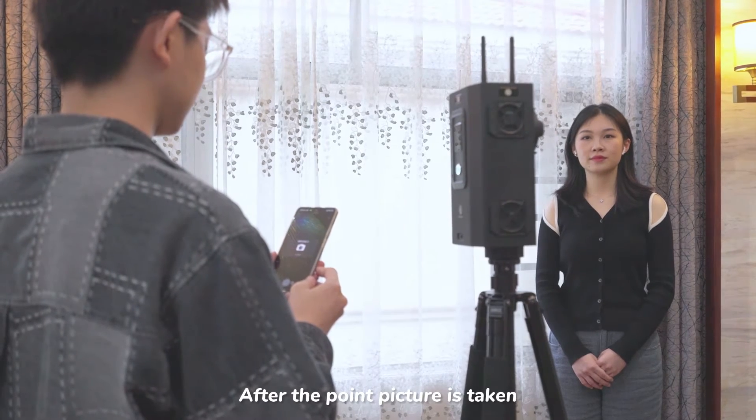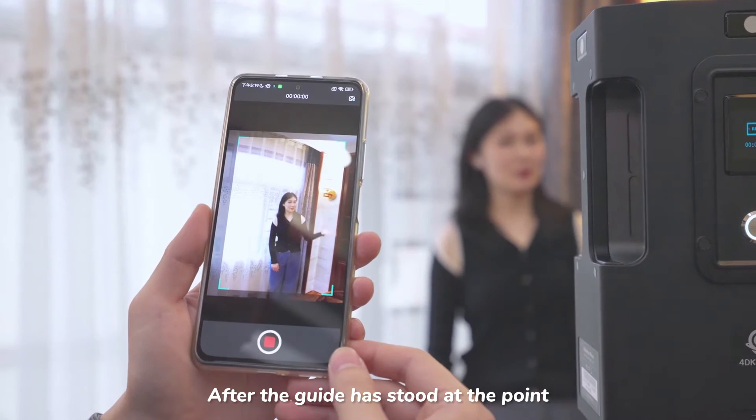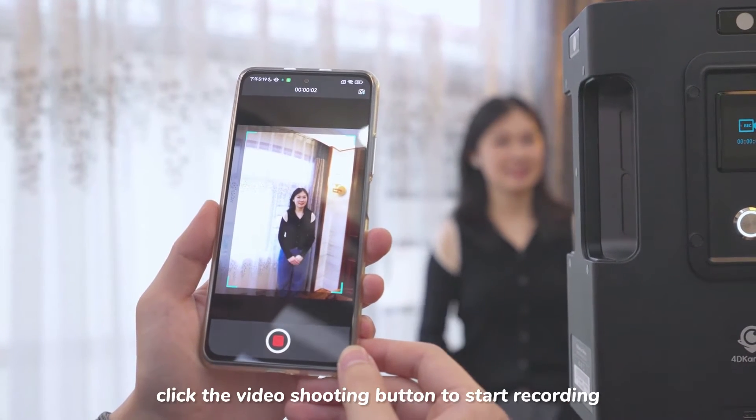After the point picture is taken, the video preview page appears. After the guide has stood at the point, click the video shooting button to start recording.